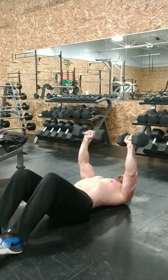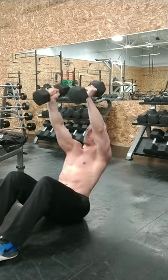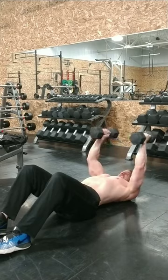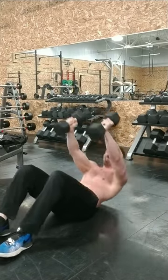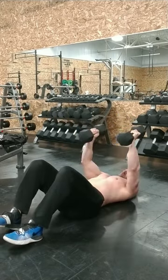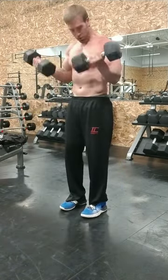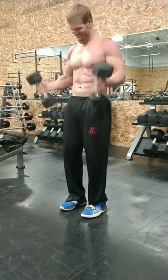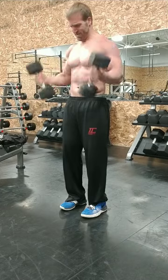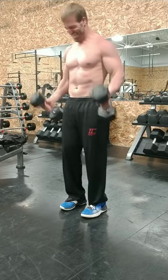Now we're going to do some sit-ups. So, we come up. 2, 3, 4, 5, 6, 7, keep moving. 1, 2, 3, 4, 5, 6, 7, keep moving. 1, 2, 3, 4, 5, 6, 9, 10, 11, 12.